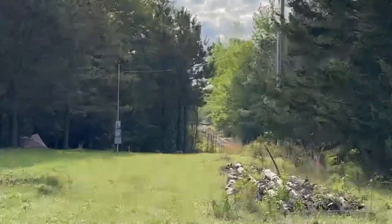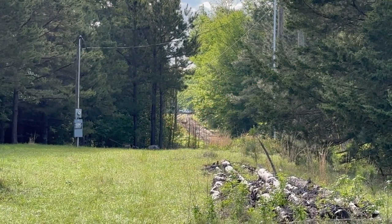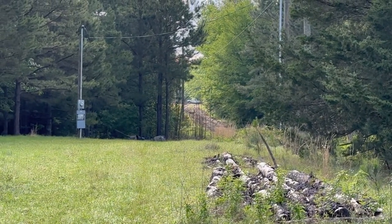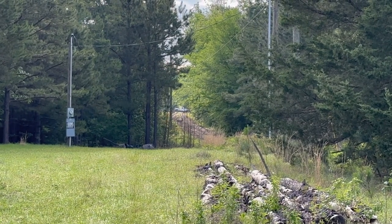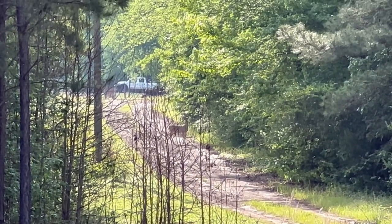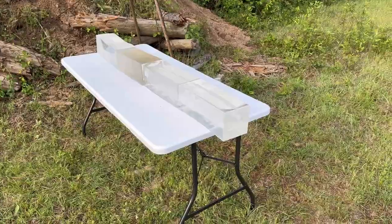There's a deer right there in the road — I'm going to include this in the video. I was wondering when I was going to see one. I hadn't seen one yet yesterday or today. She'll probably stand there for two minutes looking at me. I walked down and tried to get a little closer — and there she goes. Well, that was cool. I guess they don't mind the shooting too much.